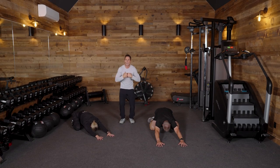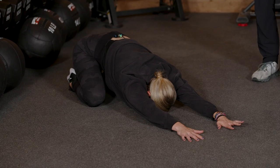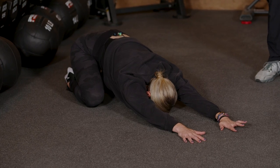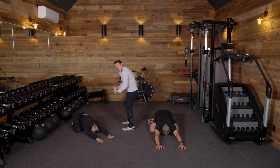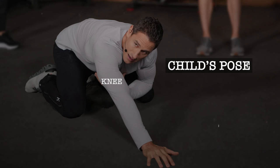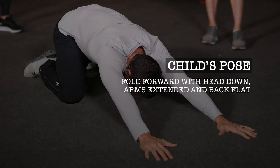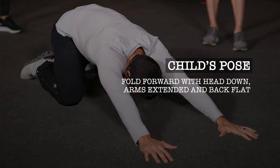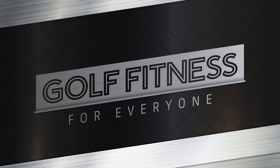Getting that breath and getting us out of that posture — for those of you fighting that C posture, or sitting at a desk, on your phone, or in the car all day, a movement like this is going to help get you more extended and more open. The breathwork is going to get us relaxed on the course, to approach your shots with some intention. Let's hop up out of that.